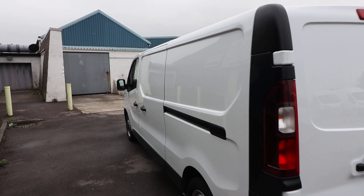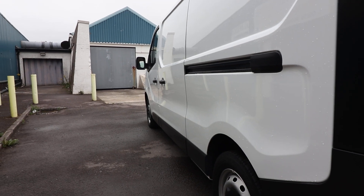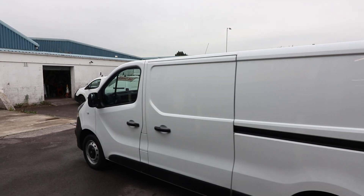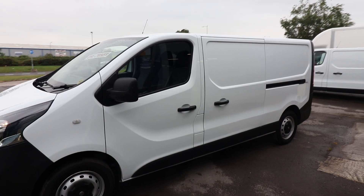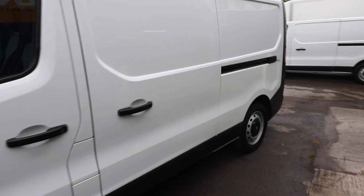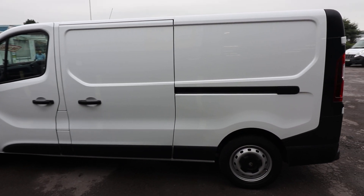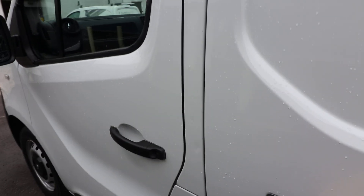Looking down the passenger side of the vehicle, using those reflections, it's looking really clean and straight. You can just tell with some vans what they're going to be like, and this just feels in lovely order. Looking down that passenger side, it's looking really smart — no real dents or scratches, and all the plastics are in good order at the bottom. There's a tiny little pin dent I can see, but again, that's being quite critical.